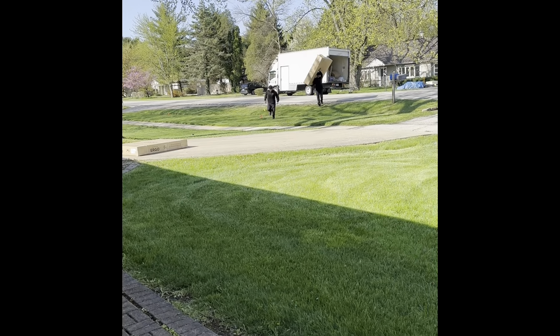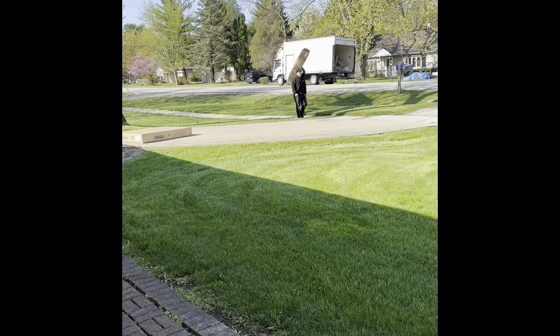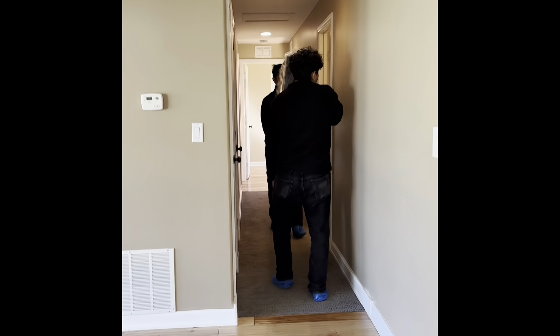Here it comes, crossing the street. This is interesting — they're carrying it across the street. He's now entering the house.